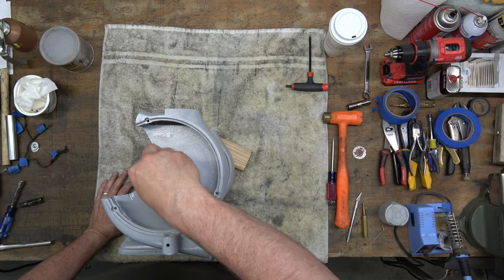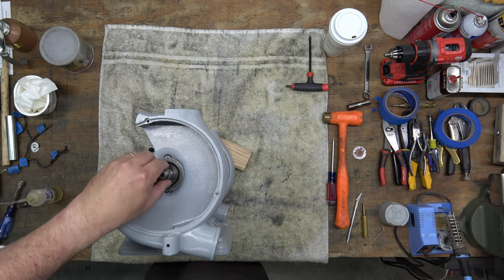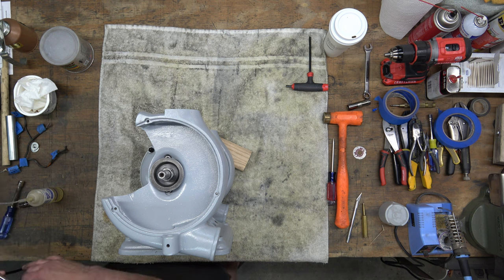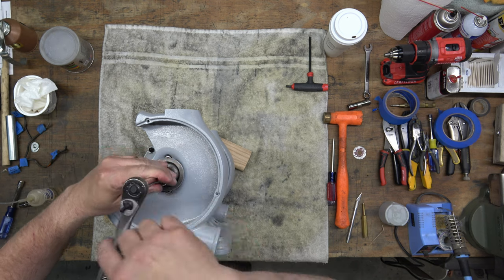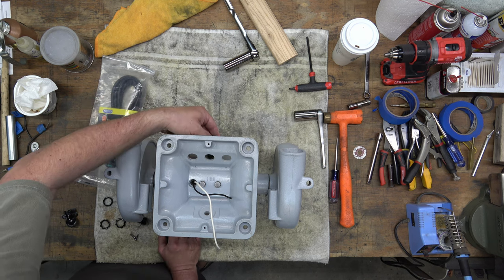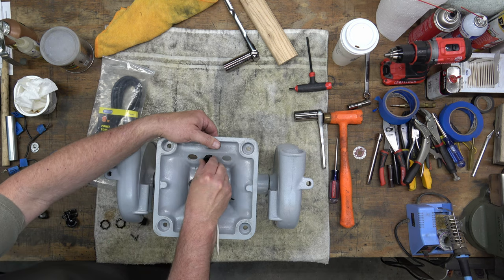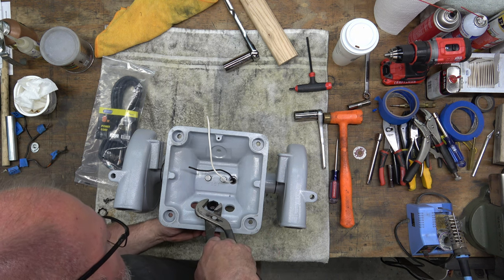Next, we'll install the inner flange and then the inner flange nut. We'll tighten that down. Here we are with the grinder upside down and we're installing the Austin fittings for the power cord and the two twin lights. We'll just tighten those down in place.